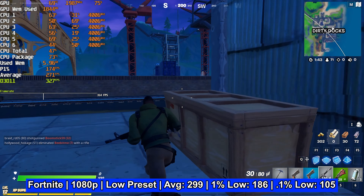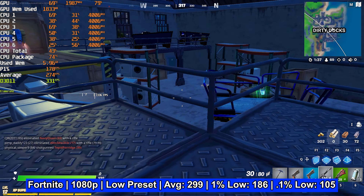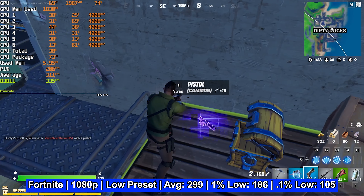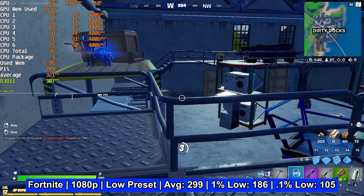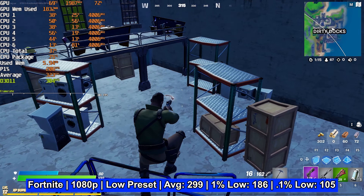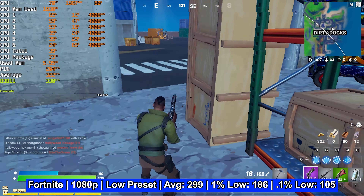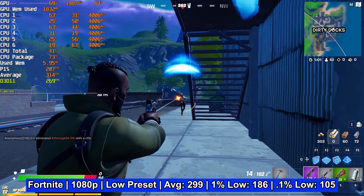Leading off with Fortnite, the frame rate nearing 300 FPS is a great indicator this PC can handle Fortnite at 1080p and likely higher resolutions on whatever settings you want. Fortnite at 1080p on the low graphics preset ran at 299 FPS on average, with a 1% low of 186 and a 0.1% low of 105. At those frame rates you're unlikely to notice much stutter even if you drop briefly to around 100 FPS — the experience was absolutely fantastic.